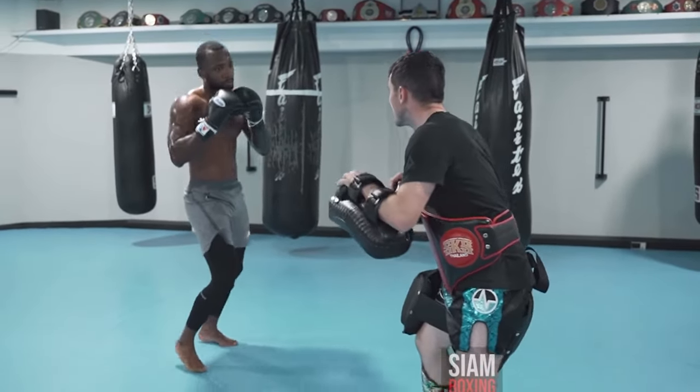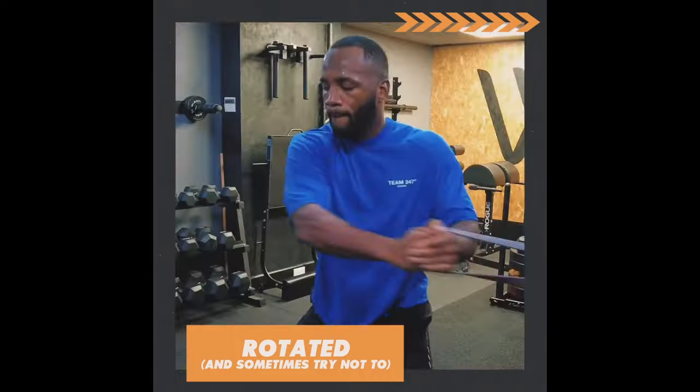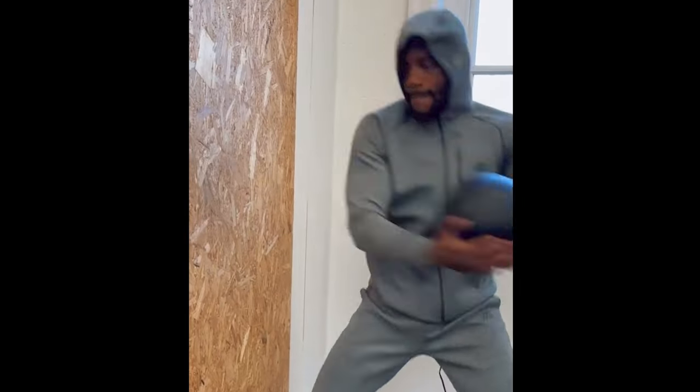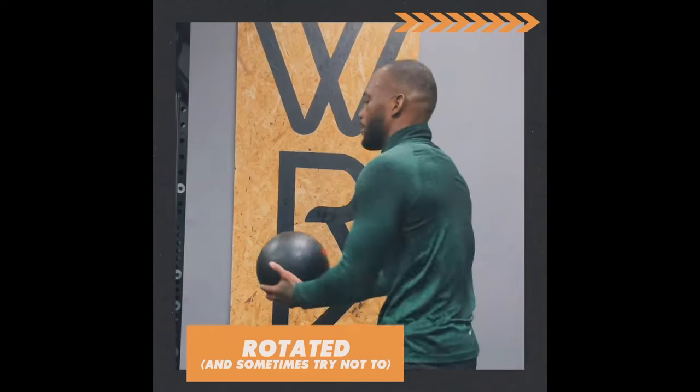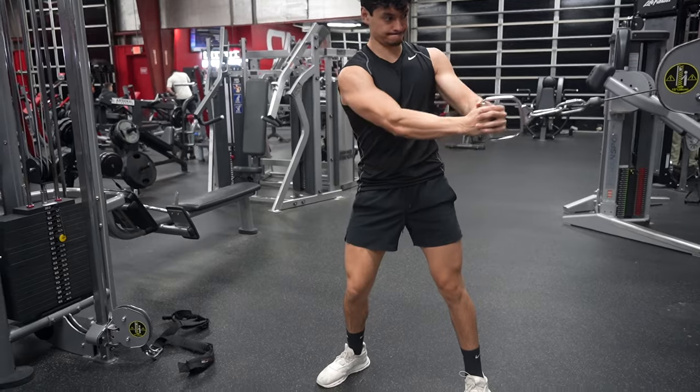The next movement Leon does is arguably the most important: rotation. Rotation is important for all sports, but it's incredibly important for MMA fighters — every strike a fighter throws requires rotation to some degree. Leon trains rotation with typical cable and band exercises performed explosively, and also does upper body plyometrics using medicine ball throws. Medicine ball throws are one of the best exercises for developing rotational power because you're able to keep accelerating through the release point, whereas with standard gym equipment you naturally decelerate toward the end of the movement. Leon also works on resisting rotation with anti-rotational movements that develop core stability, as the core is the root of strength and conditioning for MMA.